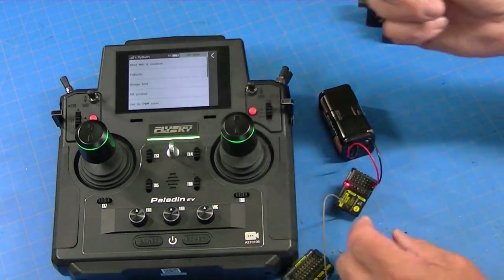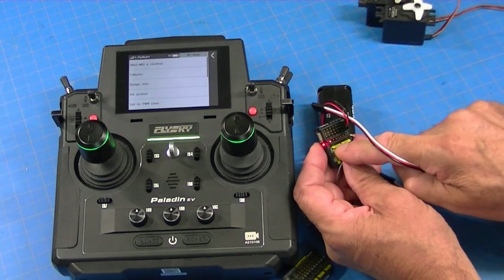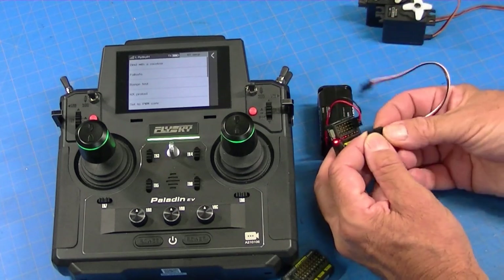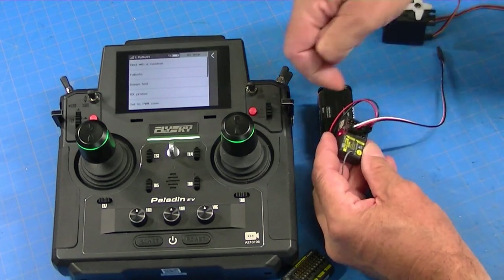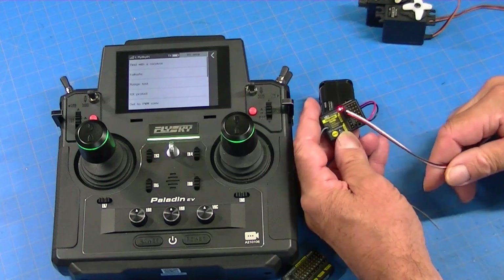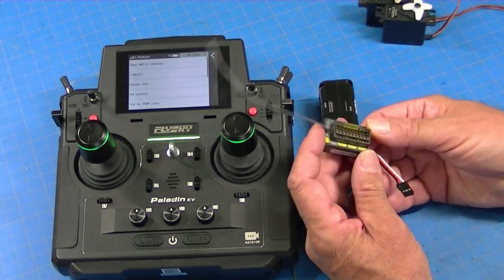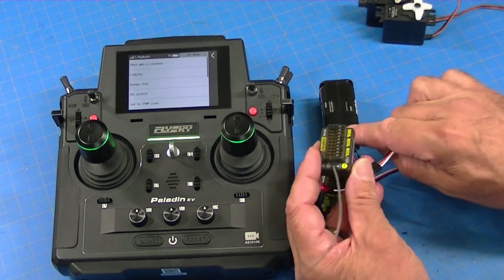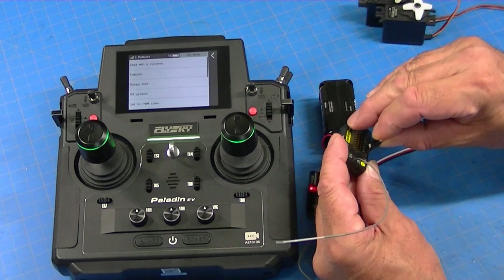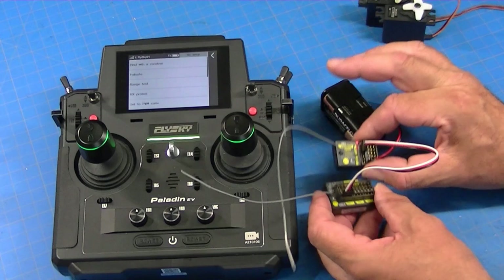Now we take our patch cable and find the slot on this receiver marked NPA. We plug it in there — the negative goes that direction. And then we find NPA on the converter. NPA is right there. Negative goes that direction. You can see now they both have power.